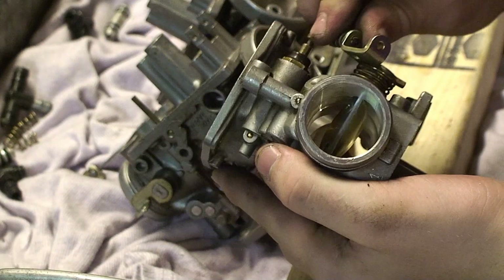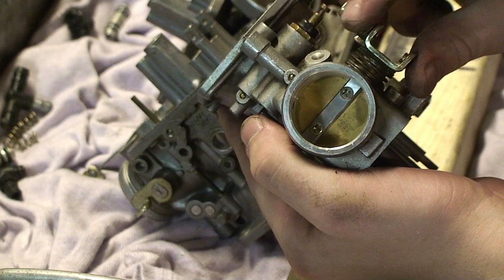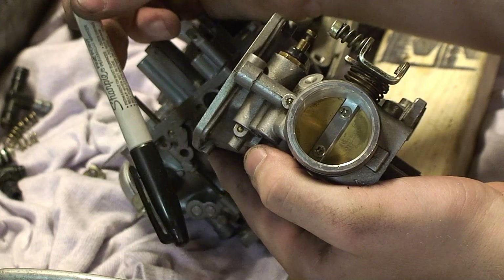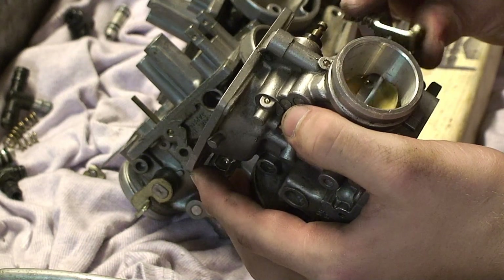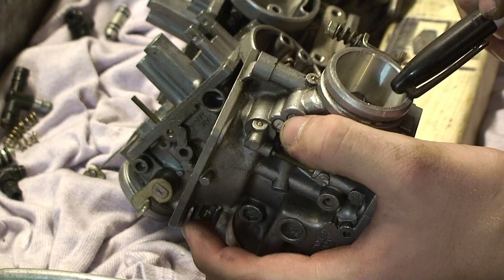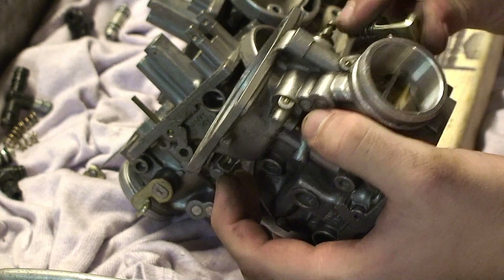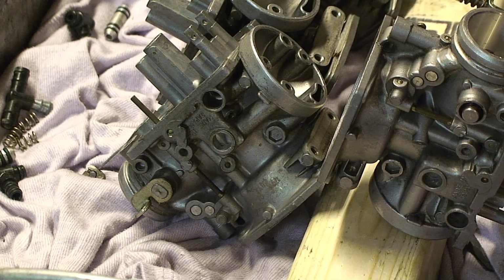Get a better view at that — this is what you want to see. And you want to mark it with a sharpie, a handy dandy sharpie, on the butterfly. You want to mark which number carb it goes to, and you also want to mark which way is up with an arrow. So I'll do it real quick and I'll show you what I mean.